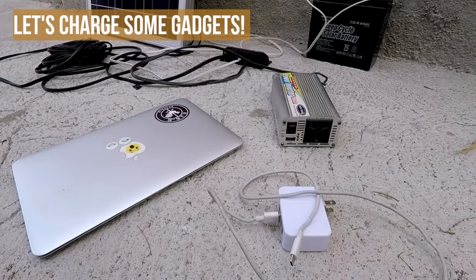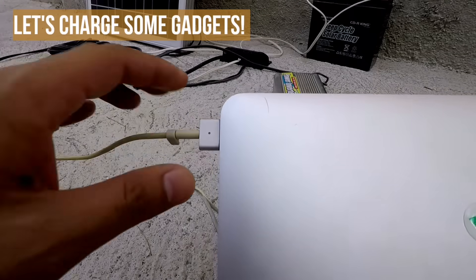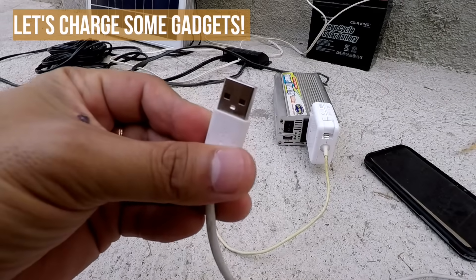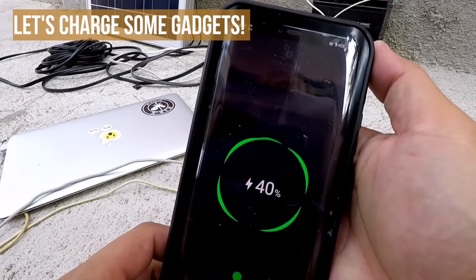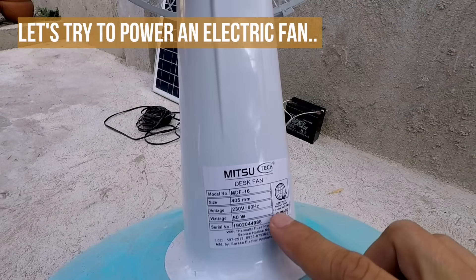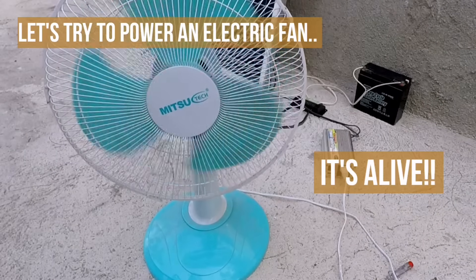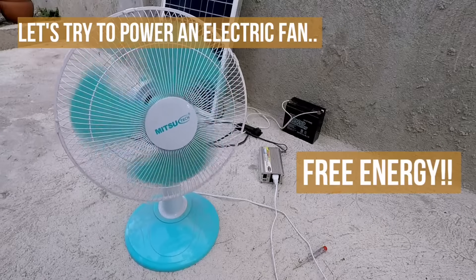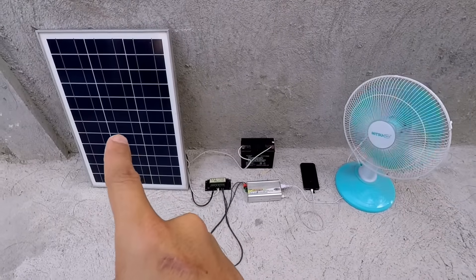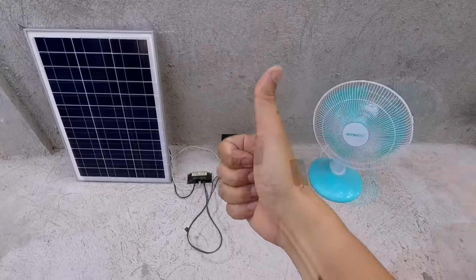Let's try it and charge some gadgets. For this example, I will charge my MacBook Air and my smartphone. All right, they're both charging. Now let's try to power a 50 watt electric fan. And it works! This is truly free energy from the sun. The electricity harvested by the solar panel goes to the charge controller, which then charges the battery, which then powers the inverter, which then charges my phone and powers this fan.